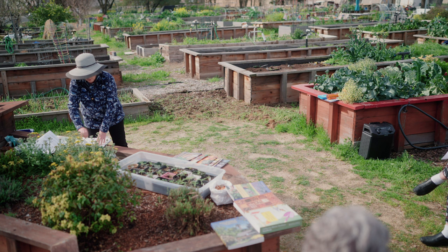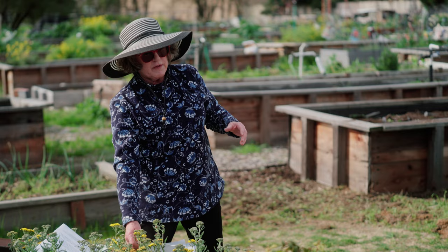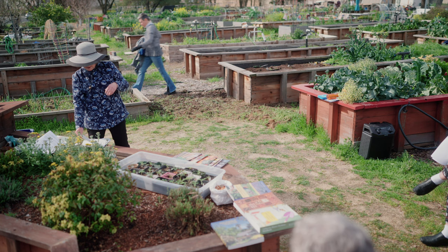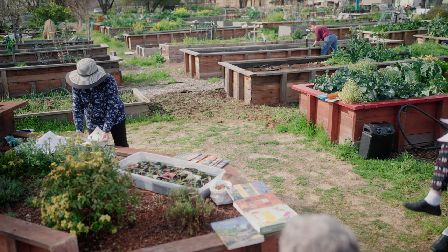Warm season vegetables need warm temperatures and warm soil — not hot, just warm. We're talking 65 to 95 degrees. Above 95, you've probably noticed your tomatoes stop pollinating; the pollen dries up and it becomes a problem. Cool season vegetables prefer an average temperature of about 55 to 75 degrees, so you can see there's a little bit of overlap between the two.